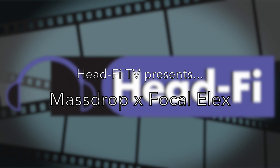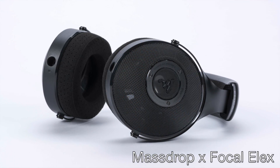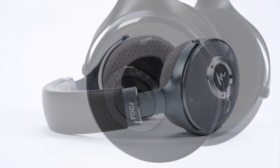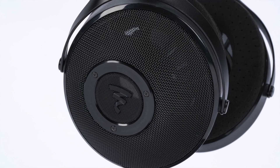It's called the Massdrop Focal LX. At first blush you're probably thinking that the LX looks like a Focal Elear with a different, blacked-out colorway — and you'd be part of the way to being correct. There's more to the Massdrop Focal LX than an Elear restyling, though. To get the full answer requires us to bring into the discussion this Focal headphone — the Focal Clear, just announced a couple of months ago. The LX is a refined version of the Focal Elear achieved by incorporating elements of the Focal Clear into the Elear platform, more specifically the Clear's newly developed earpads.